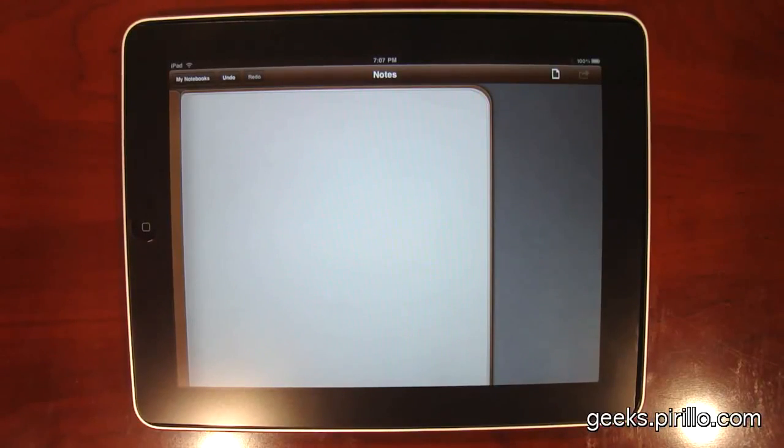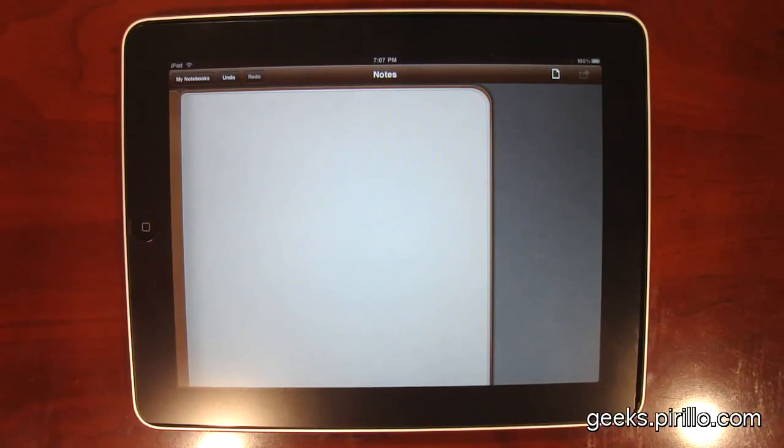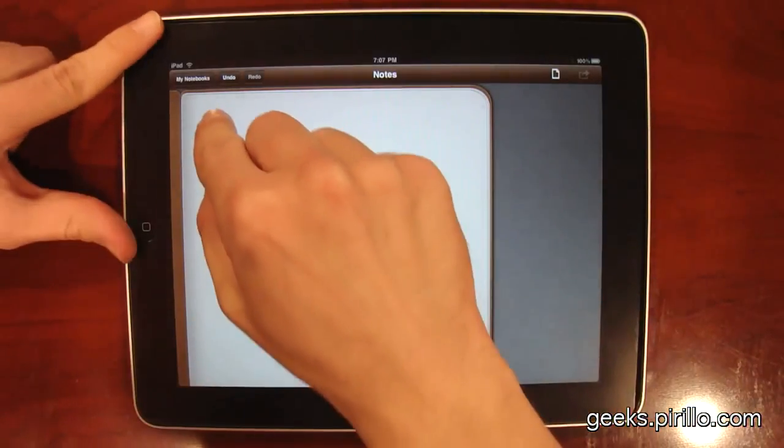This is the iPad, and the application that's running right now is Penultimate. More information at go.tagjag.com/Penultimate. Approximately $3. I bought it earlier this afternoon, and with it I can take handwritten notes.